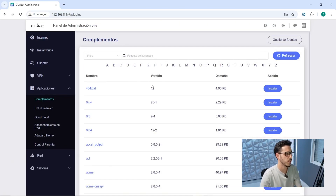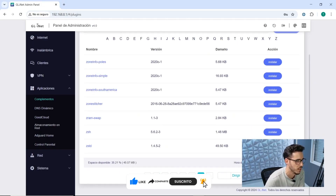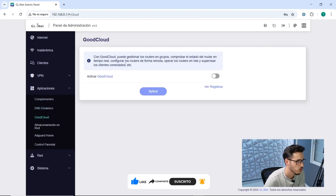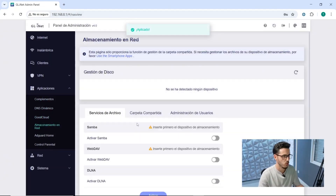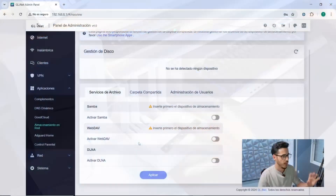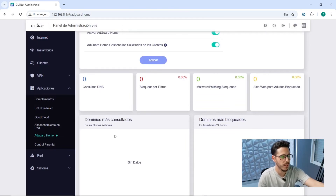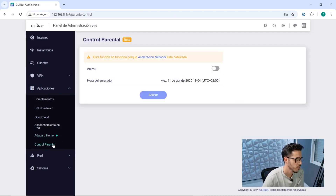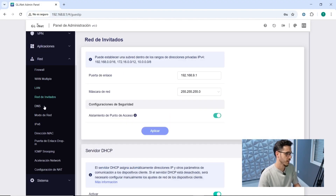In the application section, we have add-ons that we can install, like 464XLAT, 6-in-4, and many others — 622 pages of add-ons available. Also available are dynamic DNS, GoodCloud for managing routers in groups, network storage for managing USB-connected devices, AdGuard Home to block ads — which we can apply — and parental control within the network. We can also configure the firewall with open ports, the DMZ, and DNS redirection to the guest network.